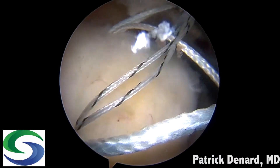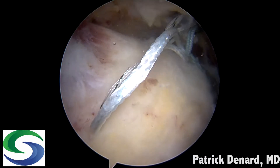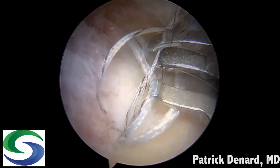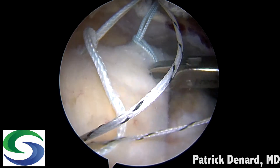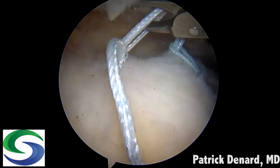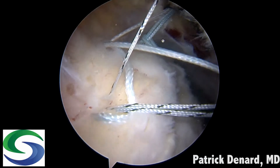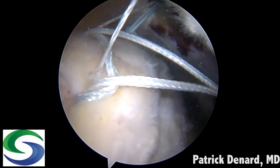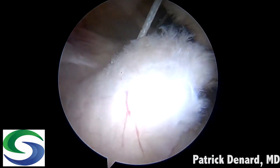This engages the knotless mechanism, but we don't want to seat the suture completely — we bring it down just above the rotator cuff. Then we repeat the process: the loop from the posterior anchor is used to shuttle the suture from the anterior anchor into the posterior knotless sheath. As seen here, pulling up on that suture delivers the number five suture into the posterior sheath, and now we've created our double mattress suture.